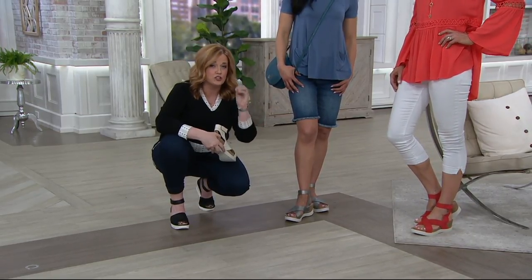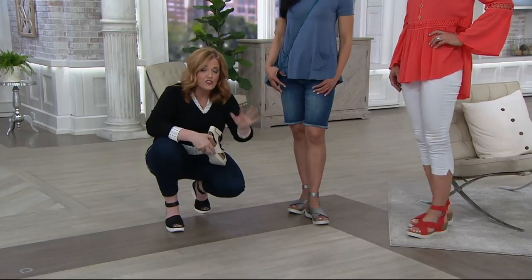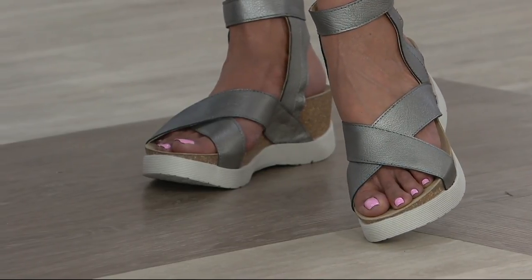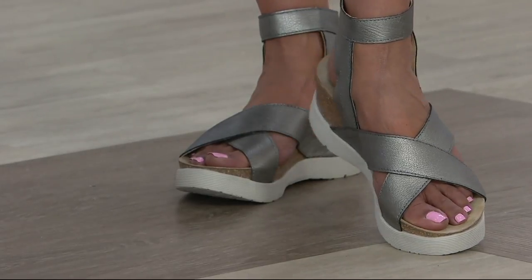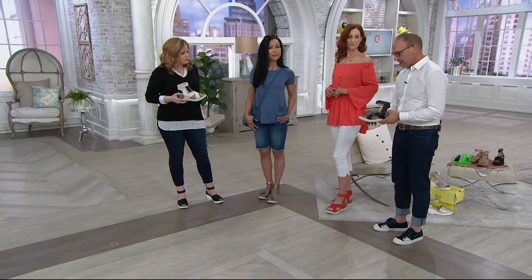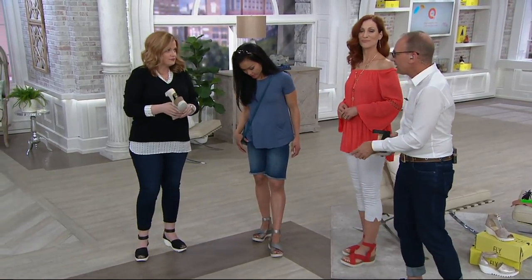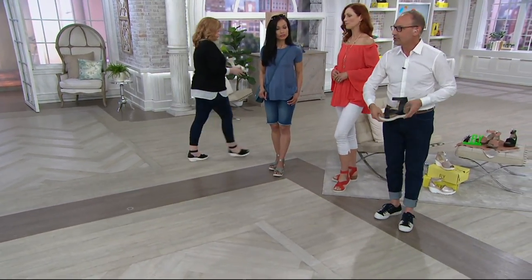These are such luxury quality shoes — get them home, give them a try, and see what we mean. Everybody's ankle bones are at different heights, so you can open the strap so it doesn't rub. And feel in there — do you feel that memory foam underneath? That's what you're standing on. A lot of shoes have a hard cork footbed, but this has cushioning underneath so you get that nice spongy feeling as you walk.